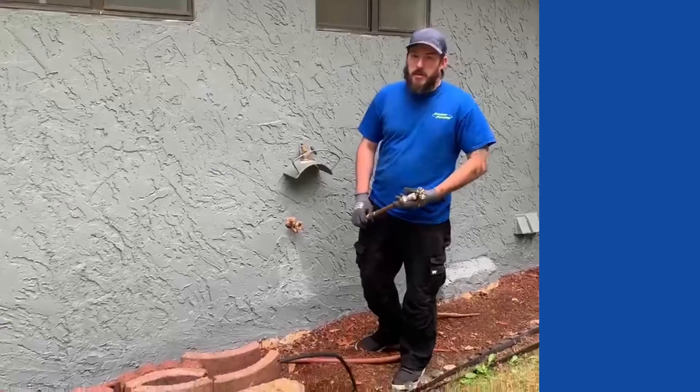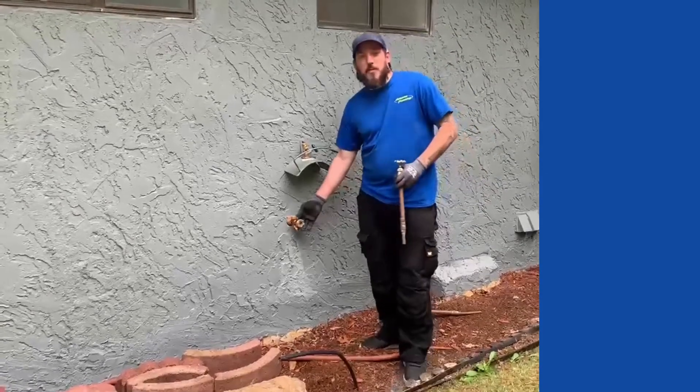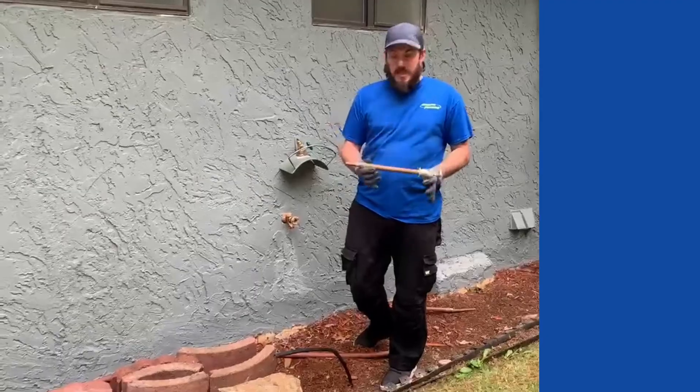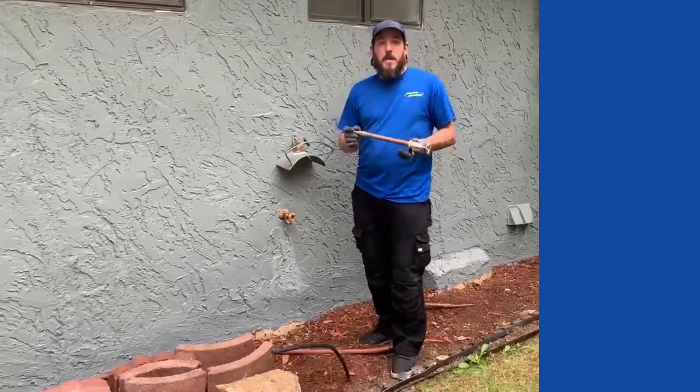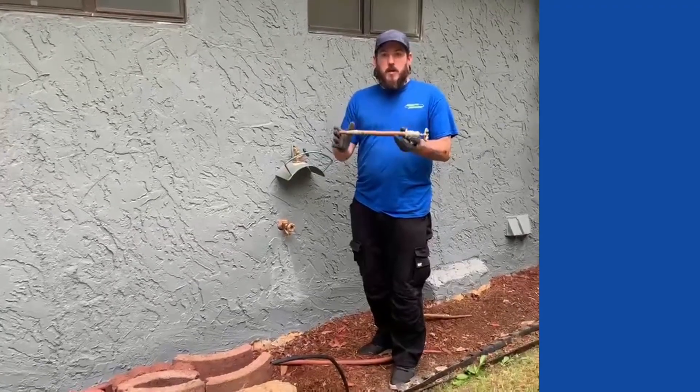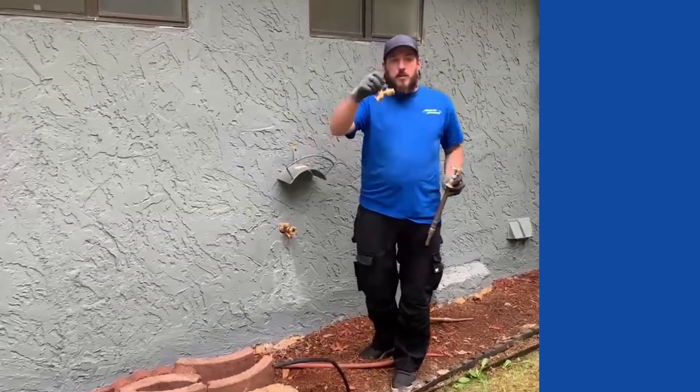Hi, this is Tyler with Simpson Plumbing. Today we are on a hose bib install to replace an old corroded hose bib that has been leaking. And we're going to talk about the main two differences between a frost-free hose bib and a normal hose bib.